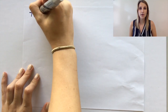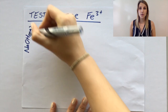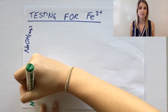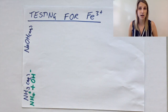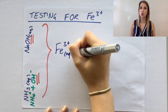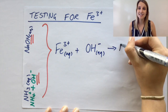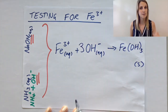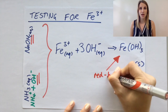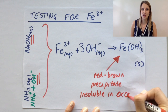The equations for what's going on here are really similar to the other ones. The Fe3+ is still reacting with just hydroxide ions that are present in both of these scenarios. Fe3+ reacts with the hydroxide and makes this solid red-brown precipitate of iron hydroxide, and the equation balances like this. Remember, you've got your red-brown precipitate in both cases, and it is insoluble in excess.